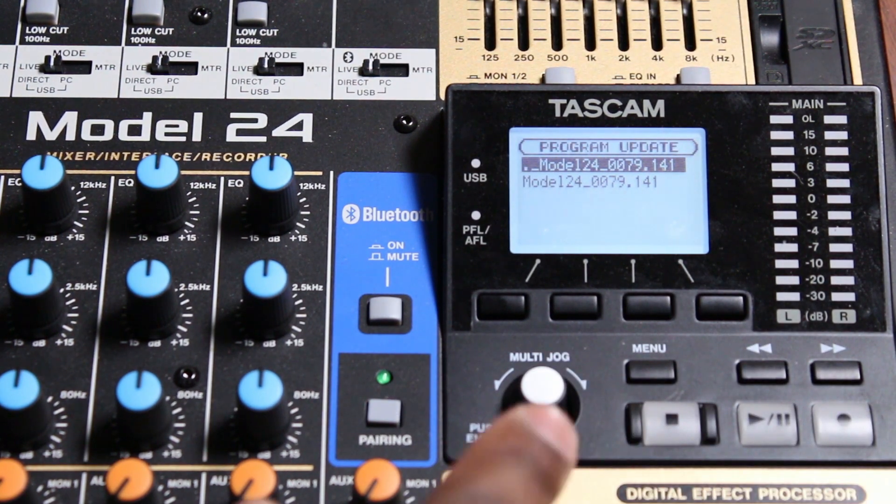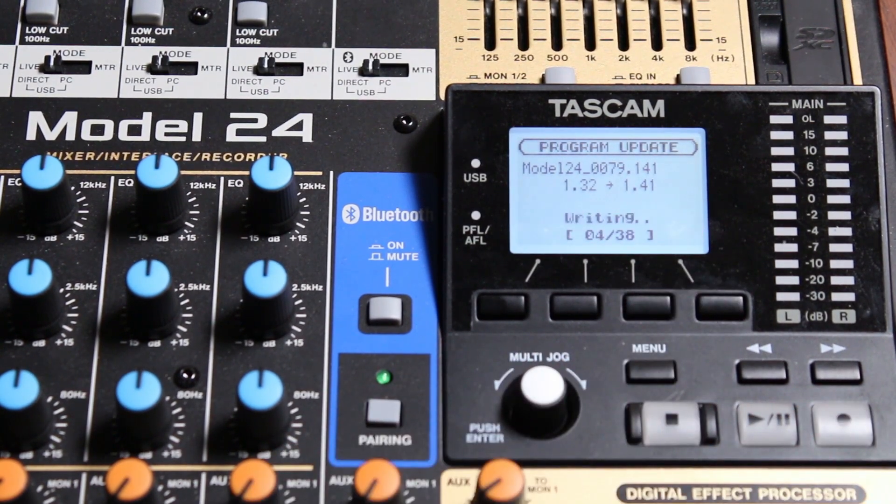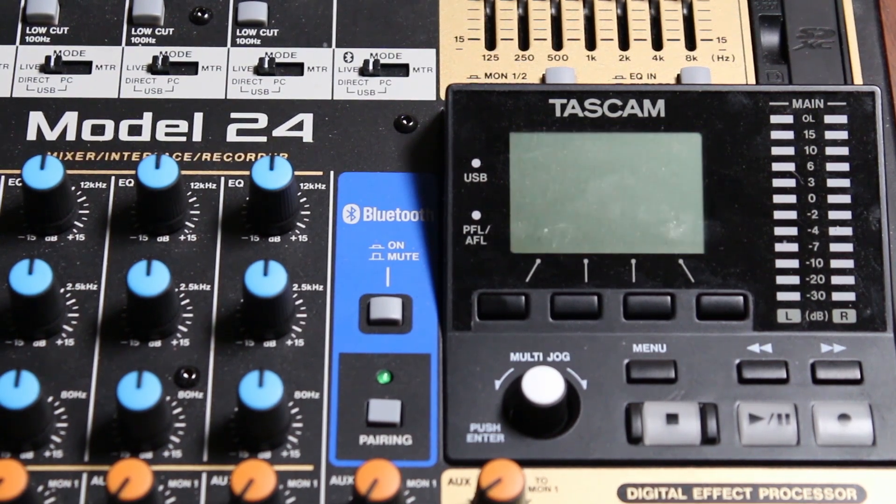An update screen appears. Select the correct firmware file and press enter. The update has started. After complete, shut off the Model 24 then turn back on.